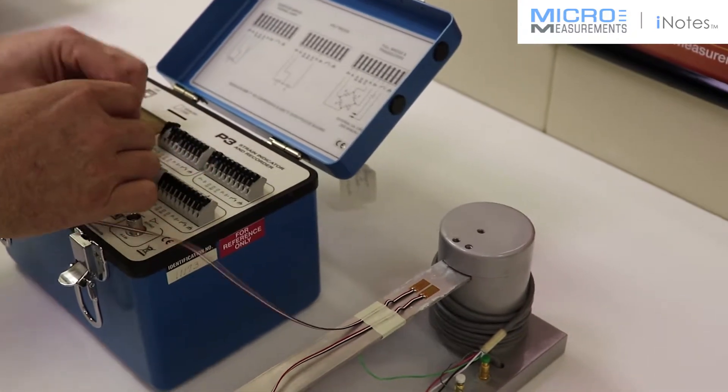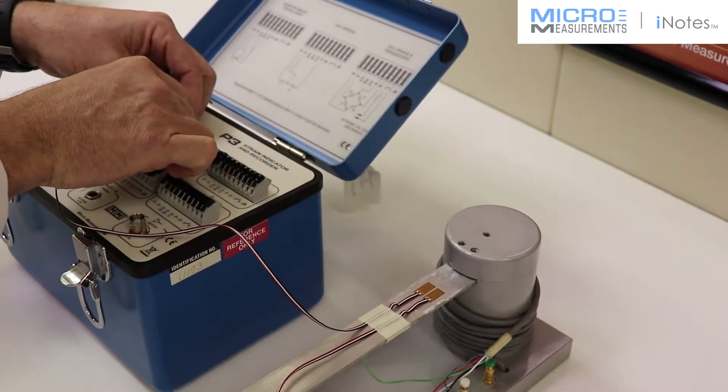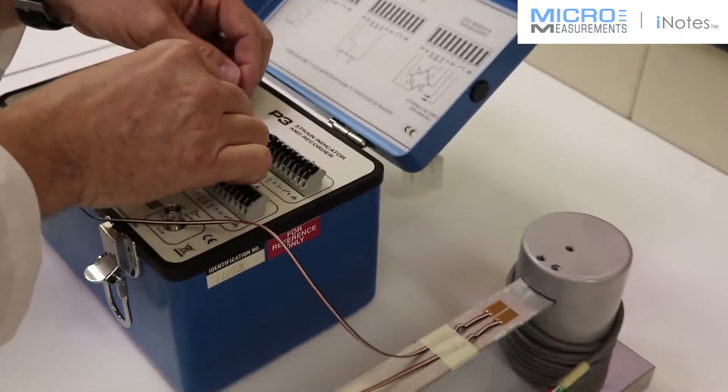The red wire will go to the P-plus connection. The white wire, I'm going to use that for S-minus. And then the black wire, in this case, will go to D120.